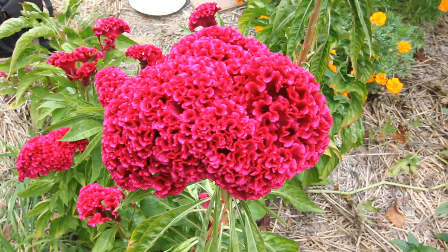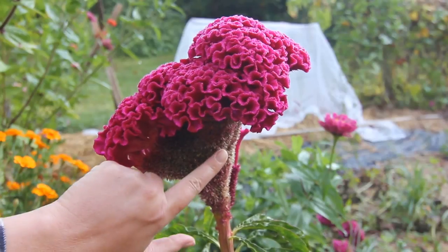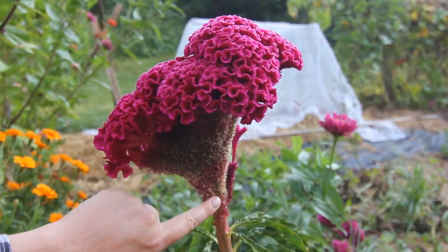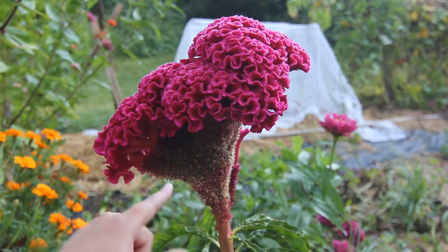Hi guys. Today I'm going to be collecting seeds from my giant coxcomb flowers. This is my first time growing these flowers, but I was out here earlier and I was just looking at them, and I noticed that all along the side there's little black seeds, and if you just barely touch the flower, they fall right out.